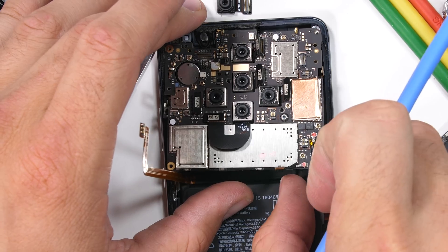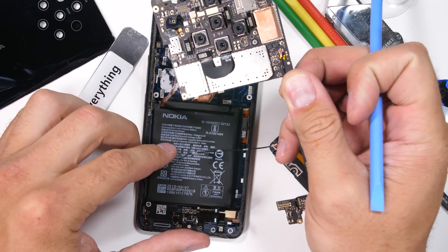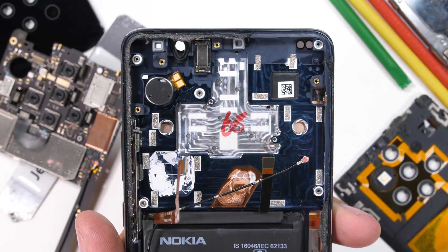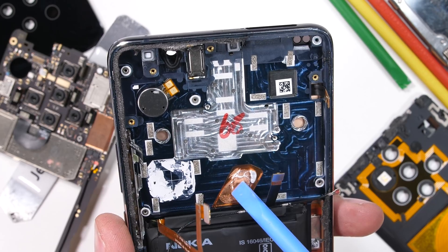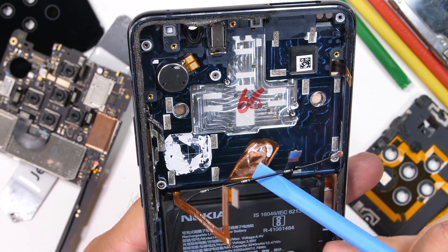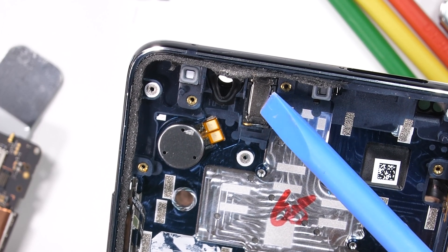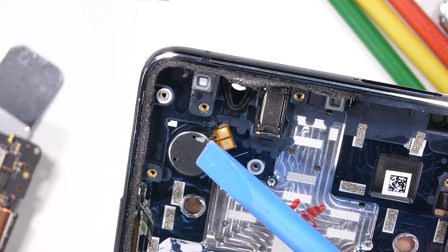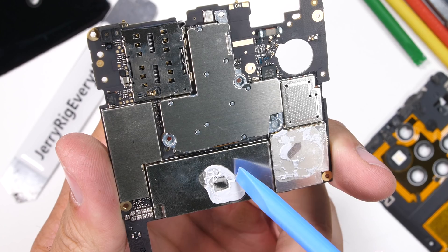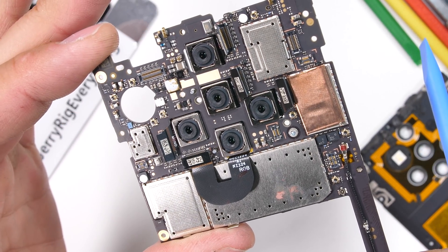The motherboard can shimmy out of the frame, revealing some pretty cool stuff. The whole frame is made from milled aluminum with a cutout for the copper heat pipe, and a deeper indentation for the camera module that was milled after the frame went through its anodizing process — since it's a different color. The tiny earpiece is up in the corner along with the circular vibrator motor. On the back side of the motherboard, there's a dollop of thermal paste sitting over the processor and the five cameras.